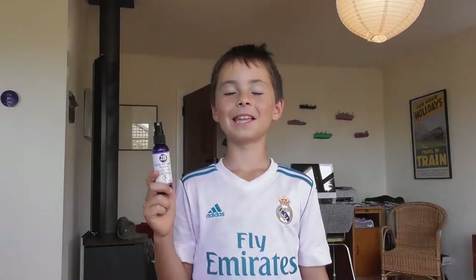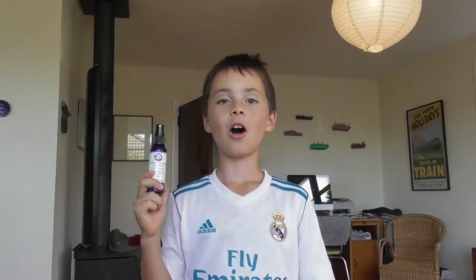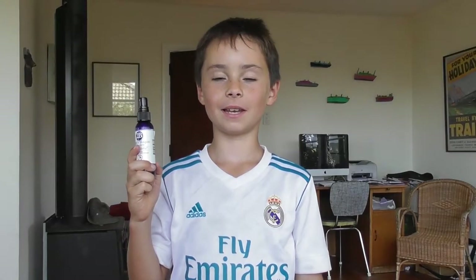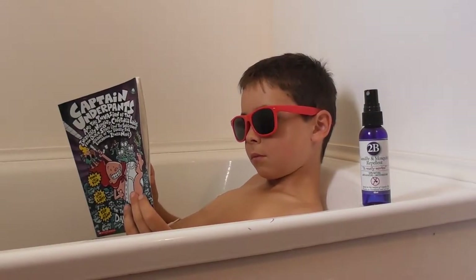What's that nice smell? It's 2B Sandfly Mosquito Repellent. It really works. But how come the whole house smells a bit? That's because I poured 487 bottles of 2B into the bath and jumped in. You had a bath in it? I hate getting bitten and 2B really works, so I had a bath in it to make sure that every part of my body got covered.